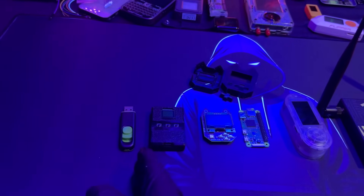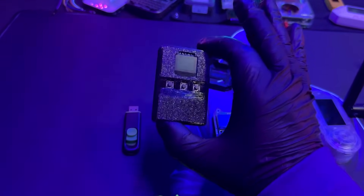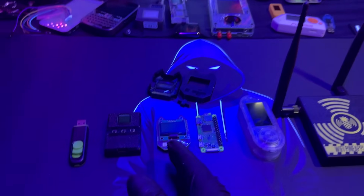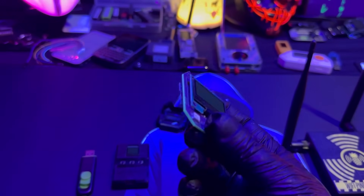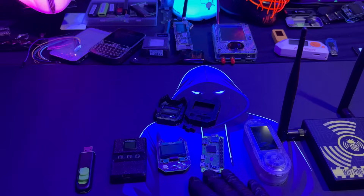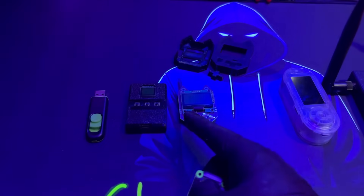To summarize: start with the free stuff first. Your first cybersecurity gadget should be the BLE Shark Nano, coming out in March 2025. The Wi-Fi Nugget is great because it's like the Deauther but with a little more functionality. Cody, the guy who designed the Wi-Fi Nugget, is a really good cybersecurity enthusiast — go check out his stuff on YouTube. The Raspberry Pi will give you your first taste of working on a project.